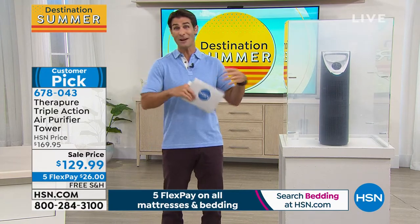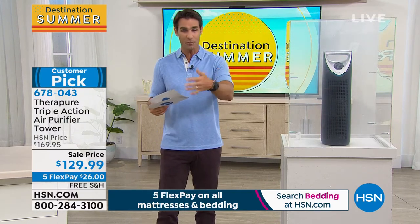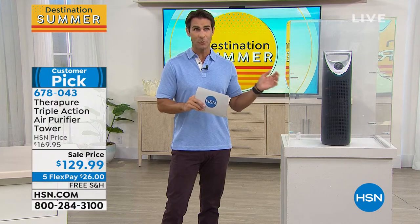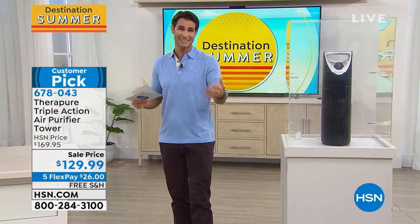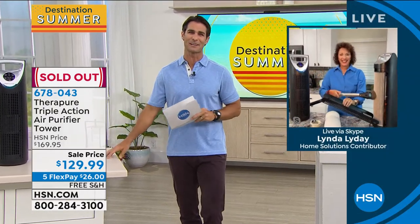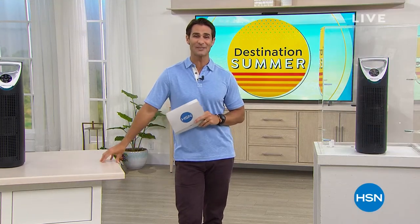Maybe you have cats and people walk in and know it — or even dogs, that scent. Get it home for $26 down and try it for 30 days. Read the reviews — people just feel better. We have a lot of people on the line, so please stay on. Linda, thank you for being here — these tend to fly right out the door. It looks like we are going to be sold out. Congratulations to everybody who picked one up.